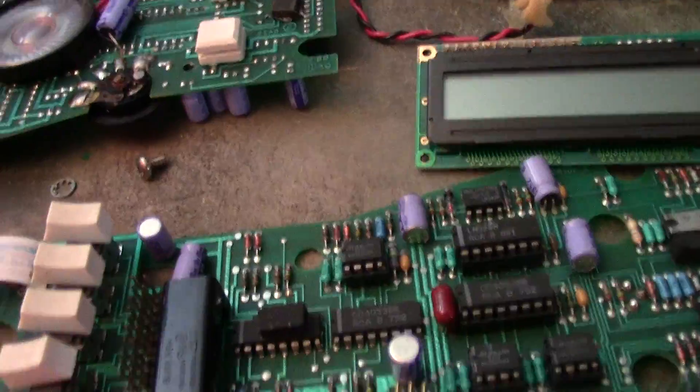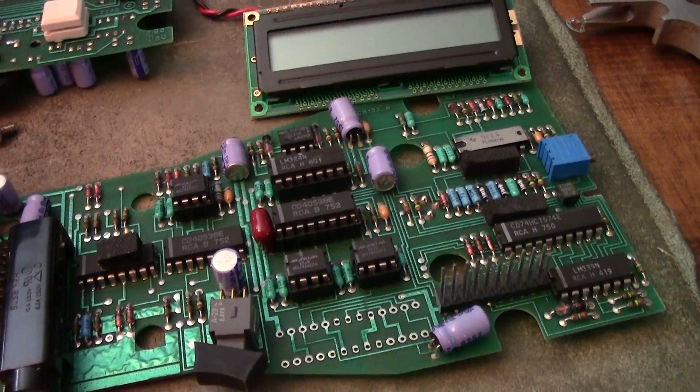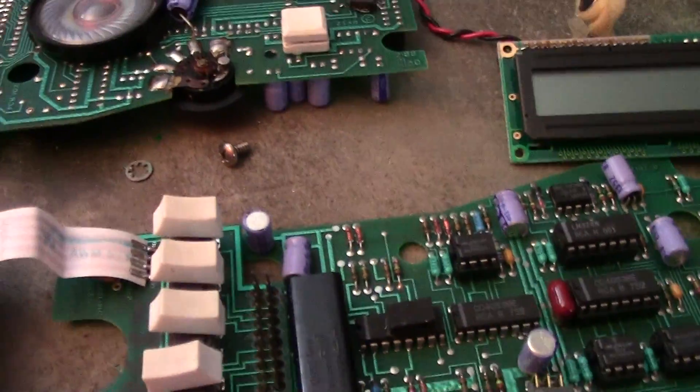But since I screwed up the first video, you didn't get to see me open it. It was kind of like — okay, wow. But that's what's inside of a test set.